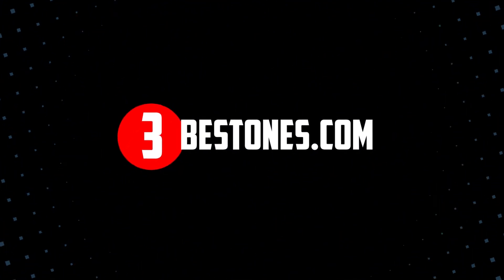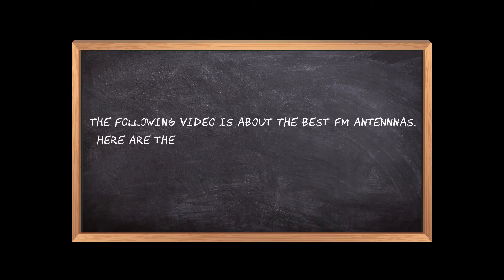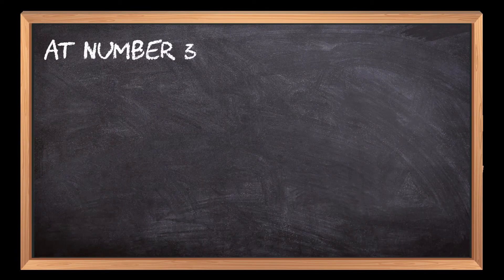Welcome to the3bestones.com. The following video is about the best FM antennas. Here are the top three FM antennas that we have picked to make sure you don't waste your time wandering over the internet.